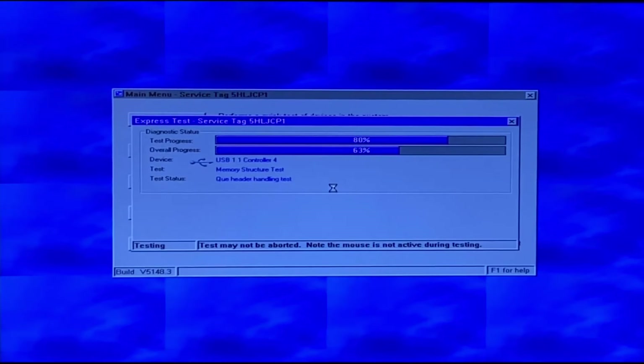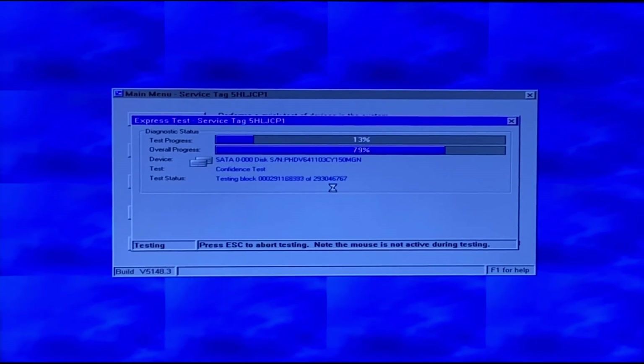There's not really much to do other than let the test run, and this can take a while — maybe a low end of 20 minutes up to maybe even an hour, especially if you have more memory in your system. More drives may add some time as well, so it really depends on your system's configuration. If it has any issues, it'll show you that the test failed.